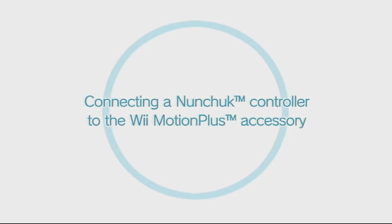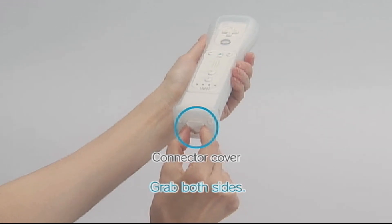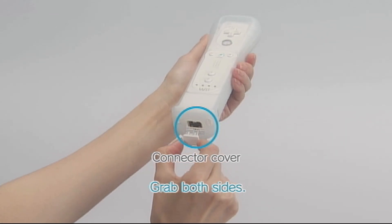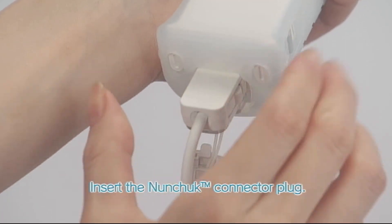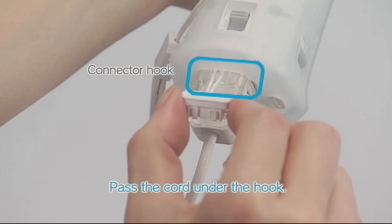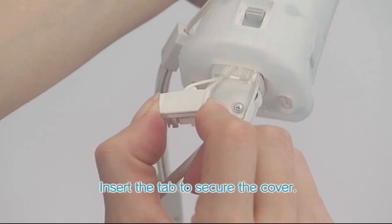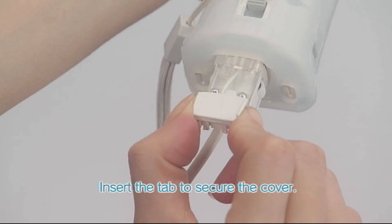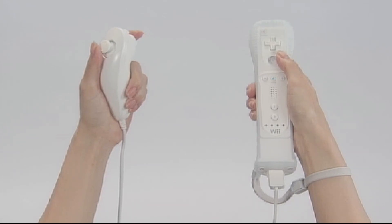Connecting a Nunchuck controller to the Wii Motion Plus accessory. You'll need your Nunchuck controller and a Wii Remote connected to Wii Motion Plus. Use your fingers to grip both sides of the cover and remove it. Now insert the Nunchuck connector plug. Turn the controller over and be sure to pass the cord under the hook. Next, insert the tab to secure the cover in place. Now you're ready to use your controller.